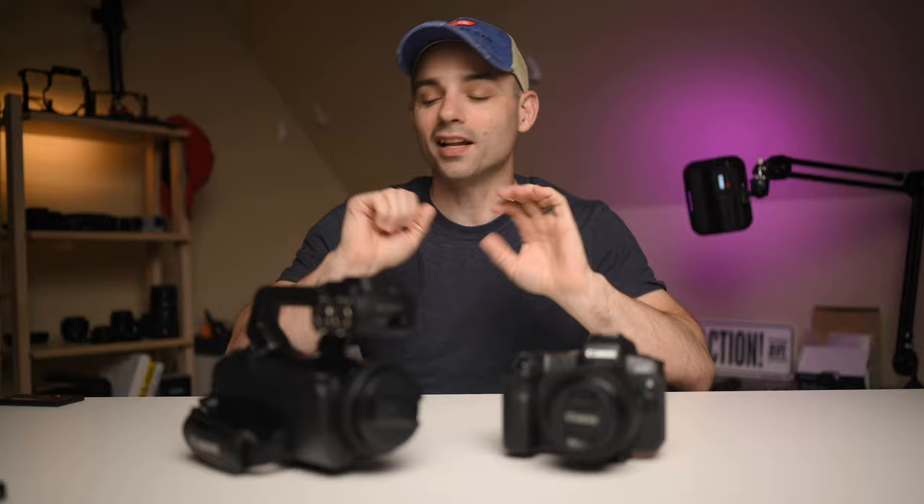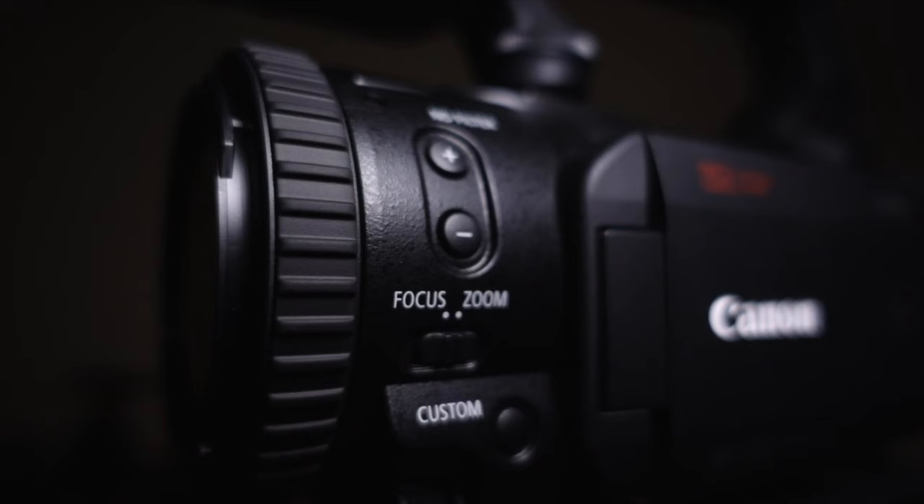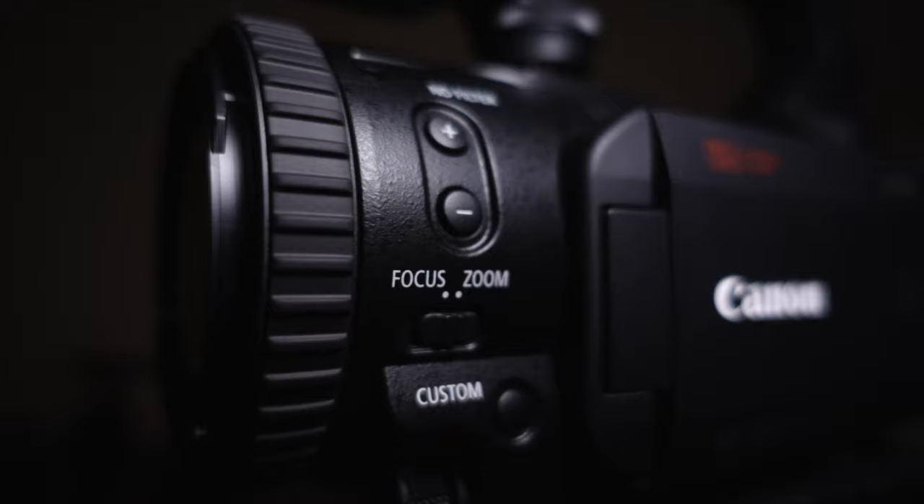Let's throw these two cameras up on the sticks so they can both be the primary and the B-cam for the rest of the video. Now we are on the two cameras. I actually really like both of these cameras separately for the things they do, which makes this video awesome because they both clock in right around the same price point. So if you find yourself looking for a camera to make online content, these two might just be at the top of your list.